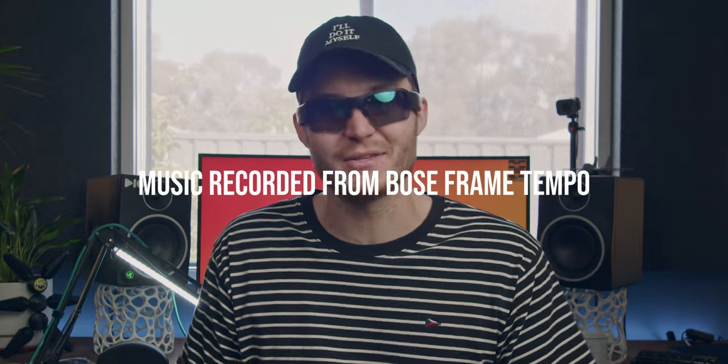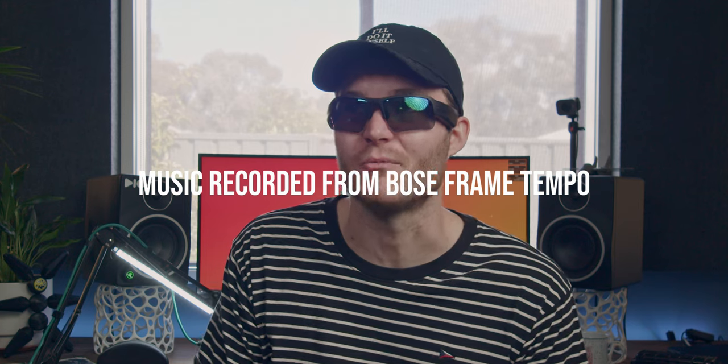These have become my go-to for doing anything outside. I no longer use my headphones or earbuds — I'm just rocking the glasses because the sound is just really freaking good.